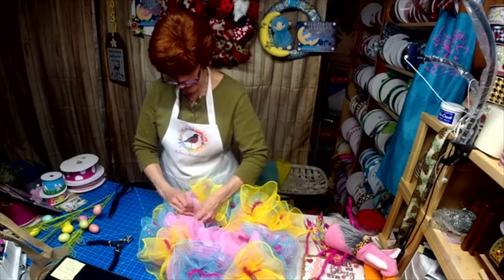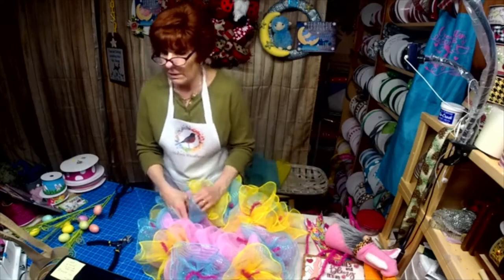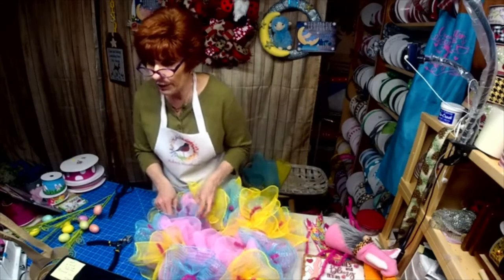Or if she has a particular saying — something that she says all the time, a specific color — we can work with that.